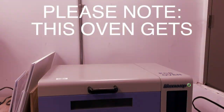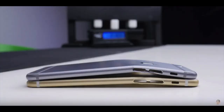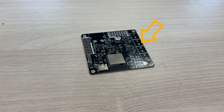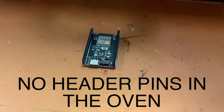Please note, this oven gets extremely hot. Make sure there is nothing on the PCB that will deform or blow up during the reflow process. That means anything other than the bare PCB and the components should not be placed inside the oven. For example, if your PCB has header pins, don't put it in the oven.